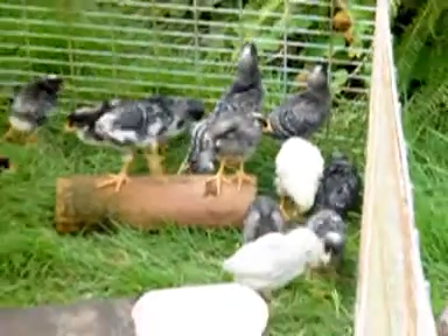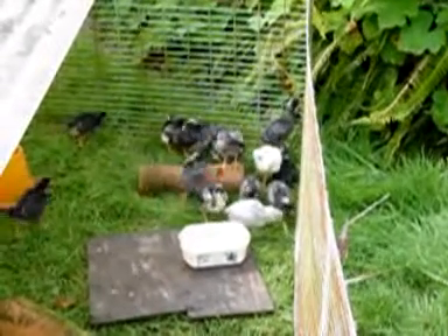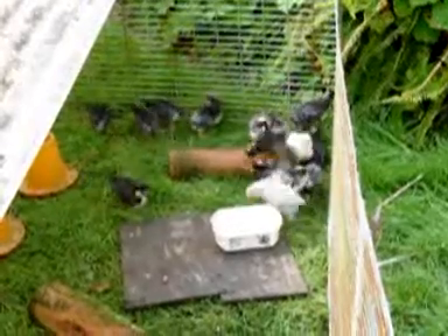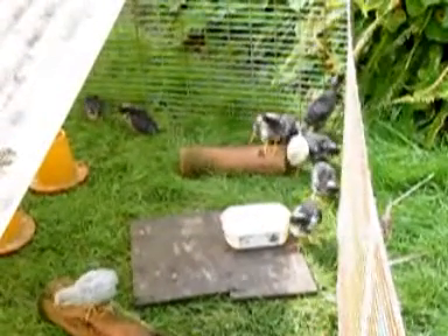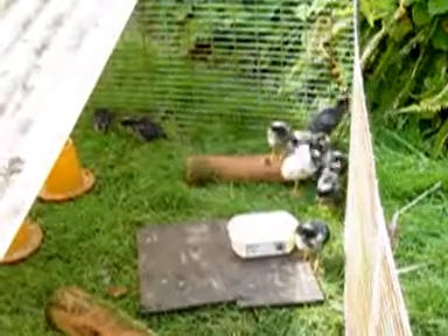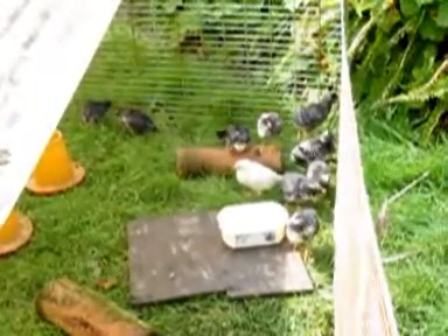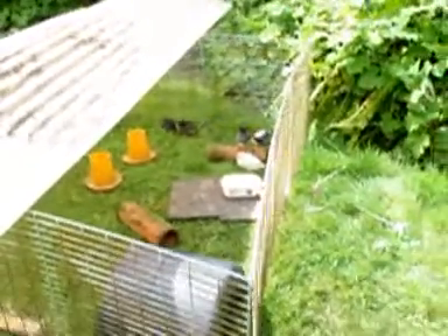It's all about getting them out in the fresh air at this stage. They need greens — I feed silverbeet in the boxes. They need exercise and they need to be able to adjust to varying temperatures during the day. We're very early spring, not even September the 1st yet.